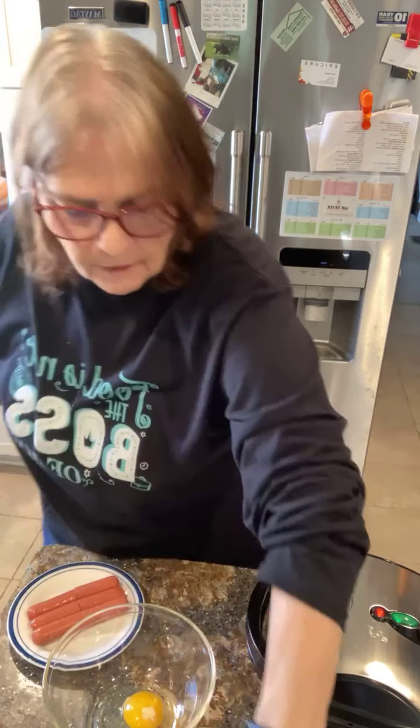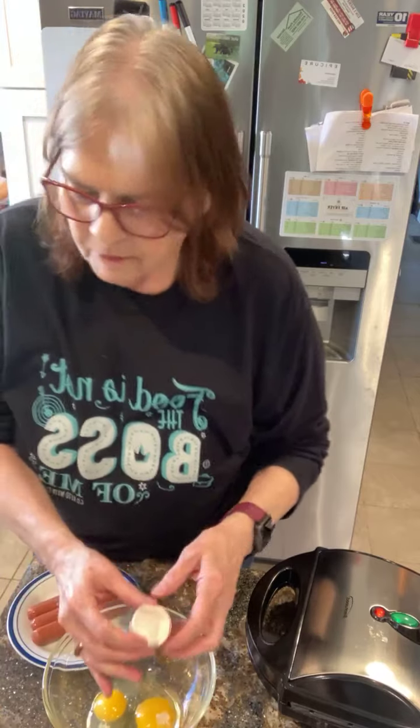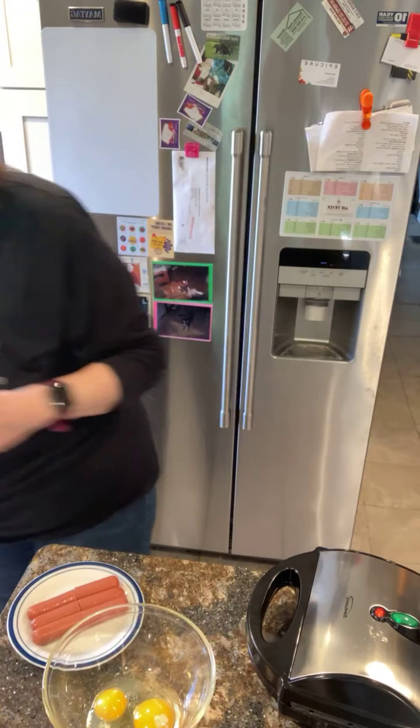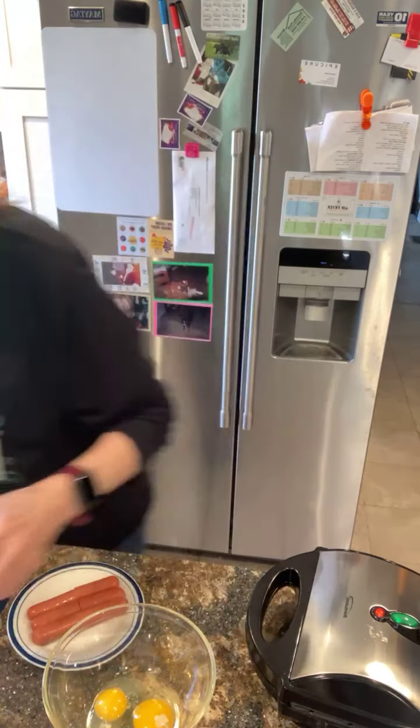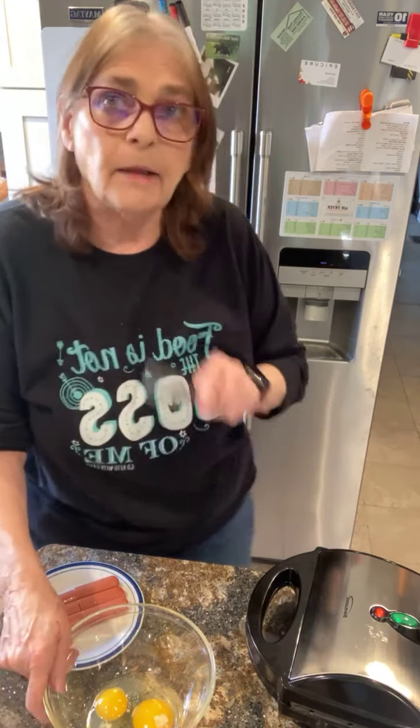And salt — that's about it. So let's get this going. We've got two eggs, we're going to beat these up. Who loves corn dogs? I love corn dogs, especially with some mustard on them. You can put ketchup on them. This recipe also said that you could add jalapeños.